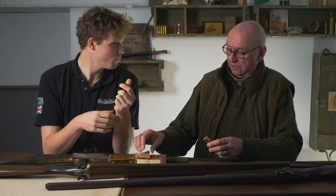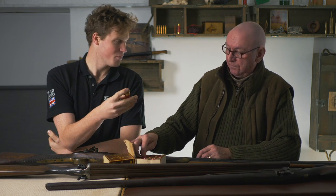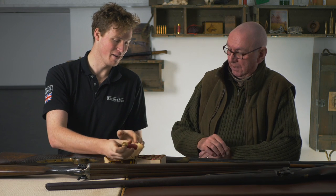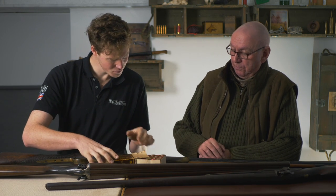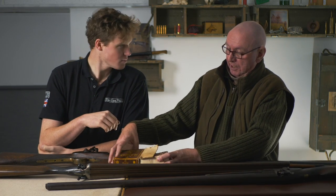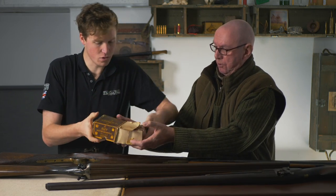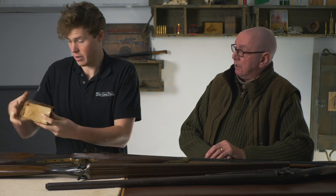There is something delicious about a paper case - the smell, the feel, the work that goes into them. But people get frustrated when they can't leave them in a garage for six months and then use them. You couldn't even leave those overnight in your cartridge belt because they'd never fit in the gun again. They are lined as well, I believe.